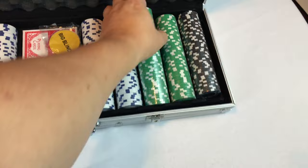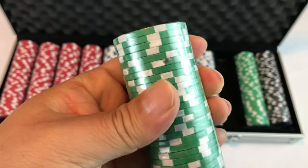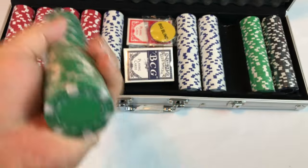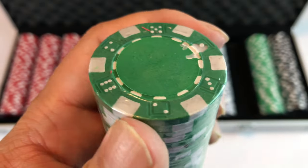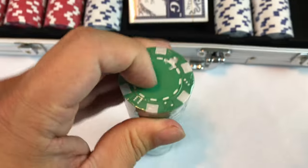The cool thing is the chips aren't marked. So depending on what your buy-in is, you can make them up to be anything you want — from a penny or a nickel to a thousand bucks. Here's what the chips look like: they're painted in kind of the style of a casino chip.